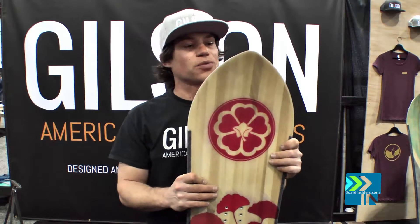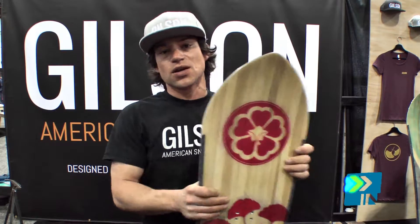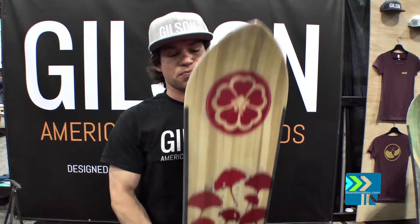This is for the lady that really wants to charge downhill and goes fast — a real aggressive kind of downhill rider — as well as someone who wants to get into some powder.